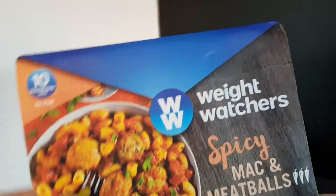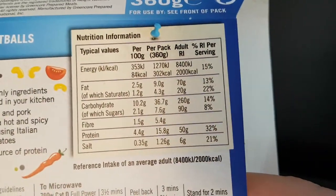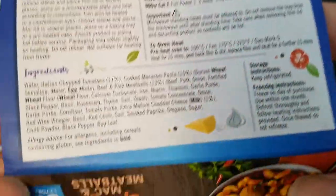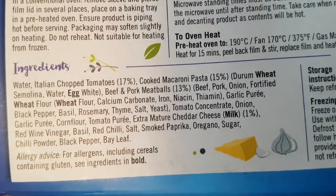Let's have a look around the packaging. There is the nutritional information, so you can pause that and read at your leisure. The ingredients, once again, you can pause and read at your leisure. And it's 360 grams.